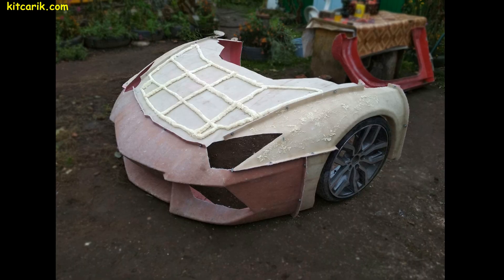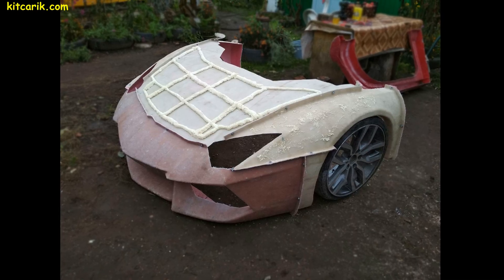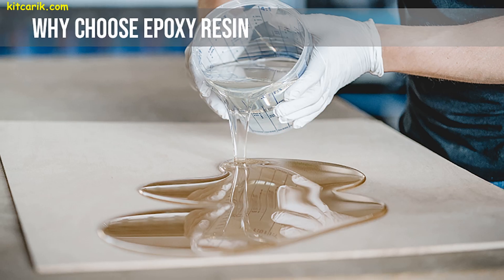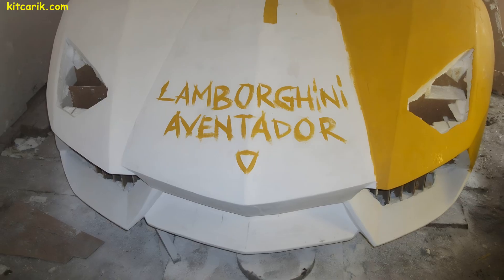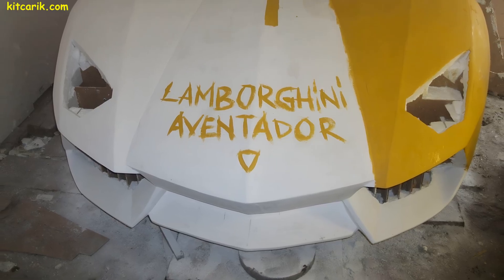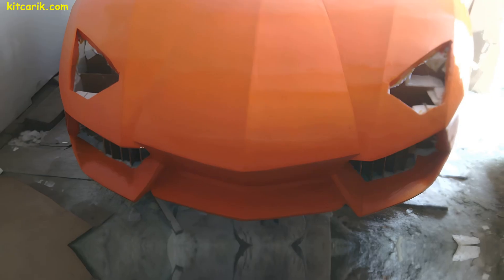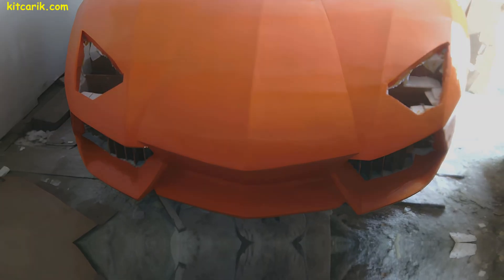Before making the fiberglass molds, we need to prepare the surface of the layout and protect it from adhesion. If you don't cover the layout with epoxy resin, varnish, or any other suitable substance, the fiberglass molds will stick to the layout and then you will have to tear off the putty. Most importantly, all this can corrode the layout and ruin it.